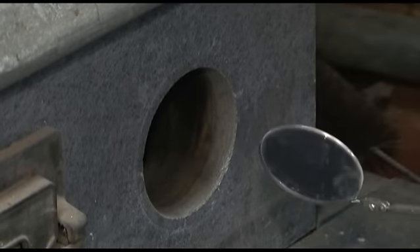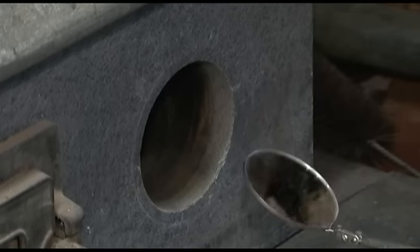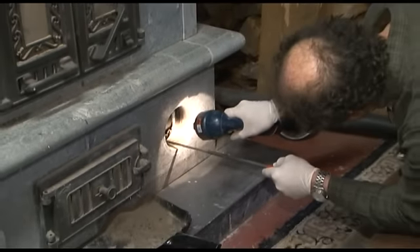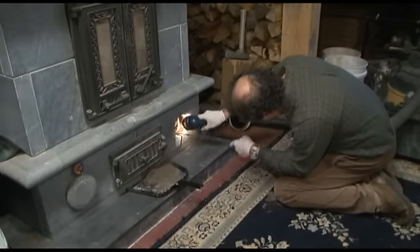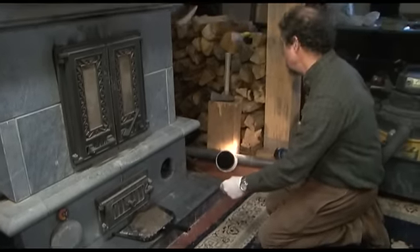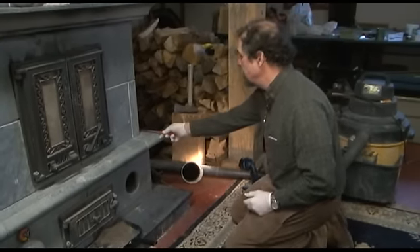Now I can put the mirror in here and direct it so that I can look at the top. This channel goes all the way up to the top where there's a capping slab, and I can see if there's any accumulation on the channels themselves. These channels are pretty good — very little buildup. It's a good idea to check them though, because it's possible if the owner isn't using dry wood for those to accumulate actual creosote.